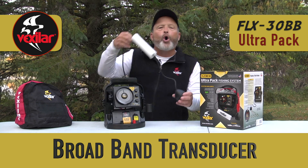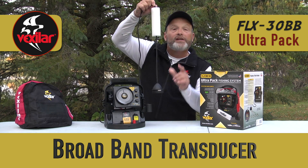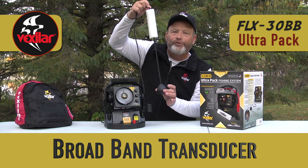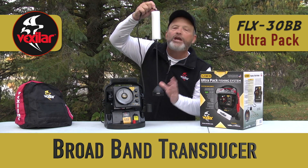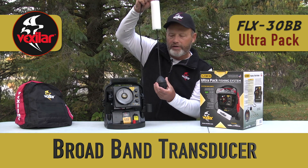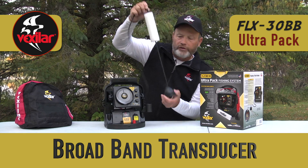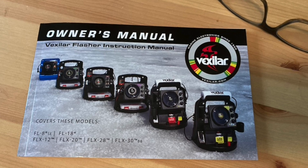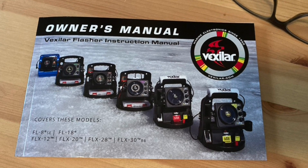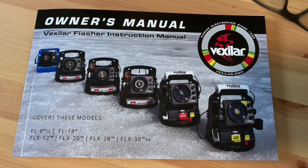The transducer is set up like all other transducers — there's nothing really special about it. However, this transducer is exclusive to this unit, so there's no reason to buy the broadband transducer and try to put it on a regular Vexilar; it won't give you any advantages. This broadband transducer is designed specifically for the 30BB. Suspend it as you normally would and follow the owner's manual, which walks you through the instructions you'll need to master your Vexilar system when ice fishing.